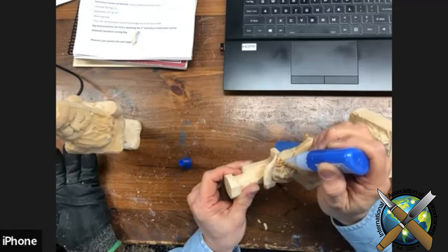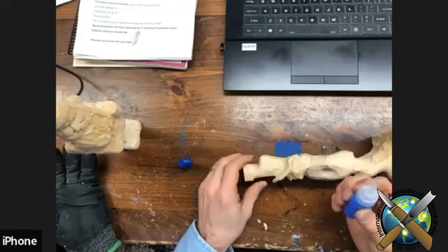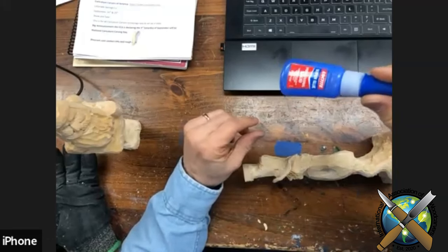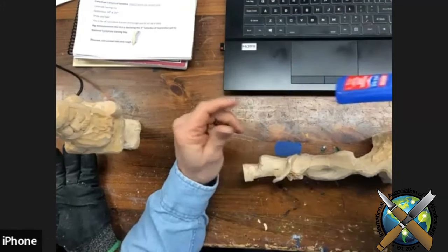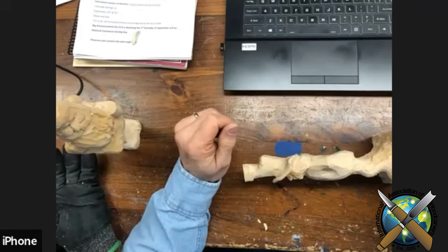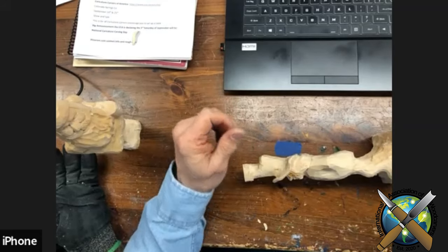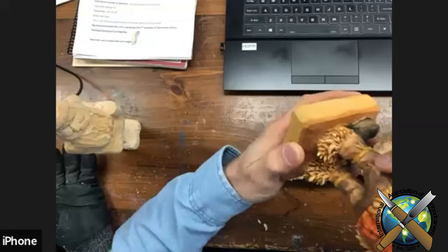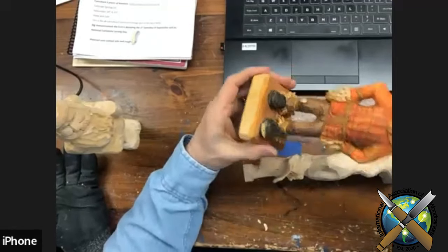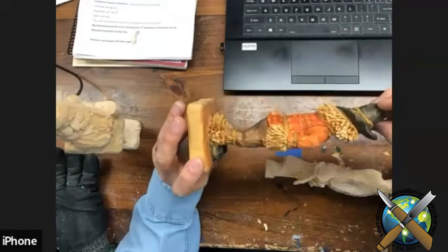I use a medium super glue. What I'm using here is Loctite — I get it probably at Lowe's or Home Depot. I always thought it was thin, so I'm in Woodcraft one day and I needed some glue, so I got some thin — and let me tell you, thin is like water. There was glue all over my pants, glue all over the table. Don't use thin. You just keep going with that, and then this is what you end up with as far as your straw.